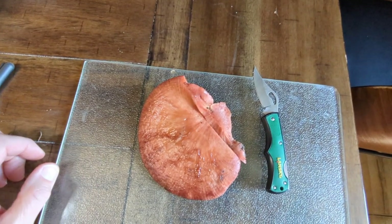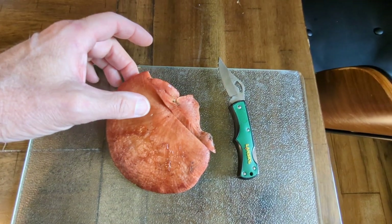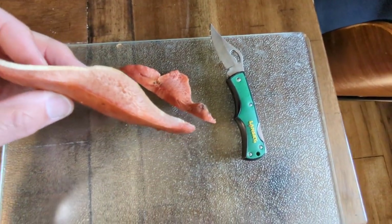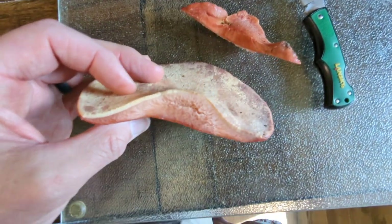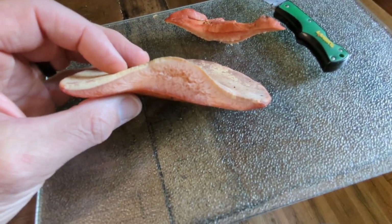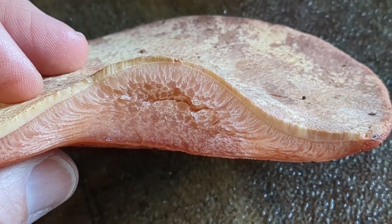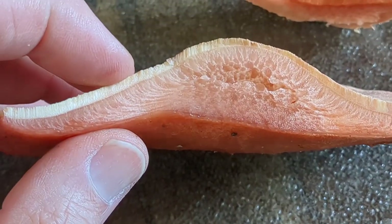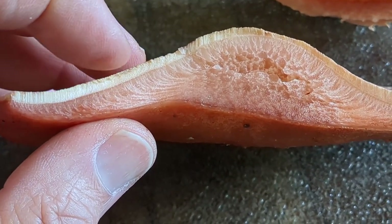Here's the beefsteak that we got out in the woods, back at home now. I took a slice on it so you can get a look inside and see what I was talking about — that sort of marbling in it. It's kind of cool. You can actually see the pores there too.